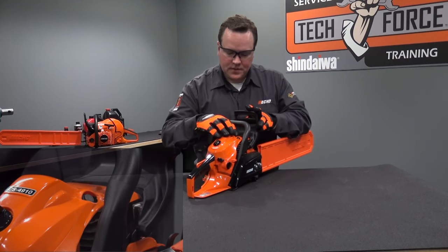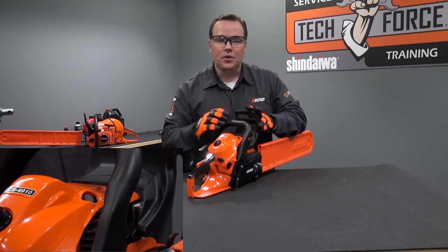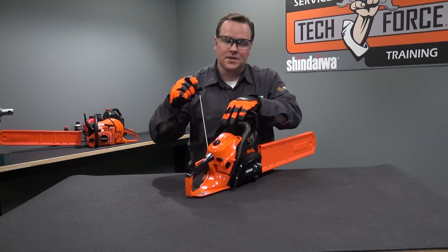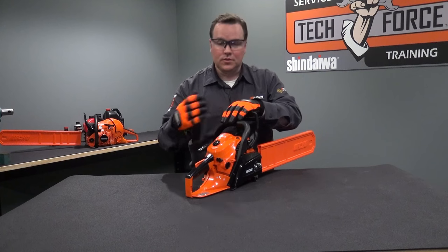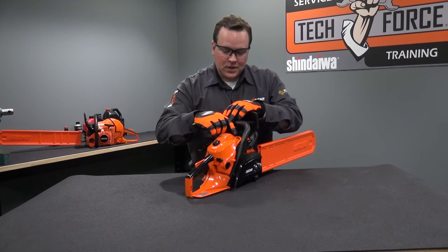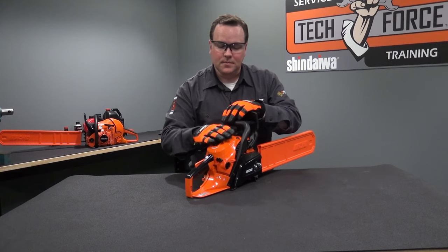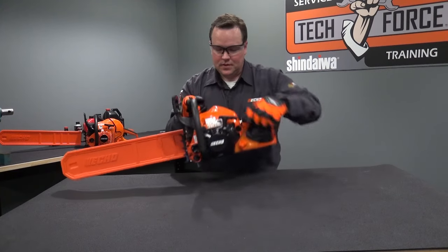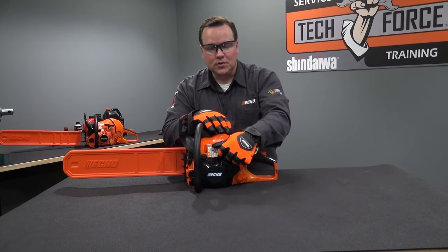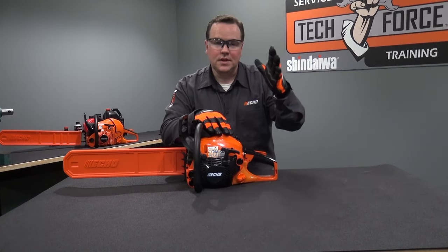This is your decompression valve. Press the decompression valve in when you're going to pull the rope. What the decompression valve does is make pulling the rope easier. Once the saw fires or starts, the decompression valve will reset itself. Note that pressing the decompression valve is not required to start the saw, but it is a convenience. Going back to the other side, this is your starter rope handle. When you go to pull it, pull it briskly but carefully guide it back to the saw — don't just let it go and snap back.